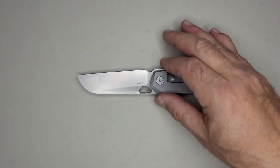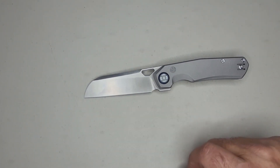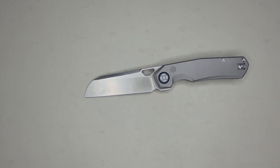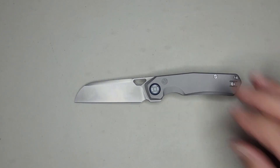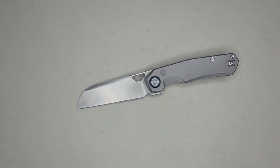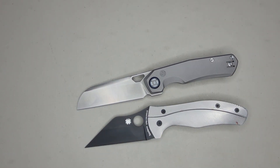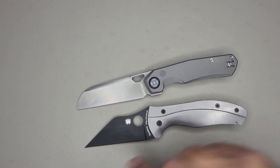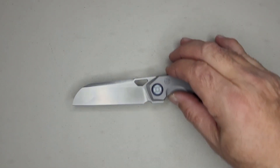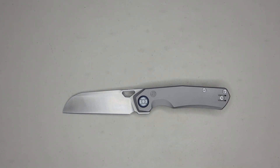The last thing I'll call a dislike is the blade tip. Why put a sheep's foot tip on a wharncliffe blade? I would have preferred a nice flat surface with a pointy tip — why not? I'm calling it out, but it's a nitpick. Fanboys, calm down.